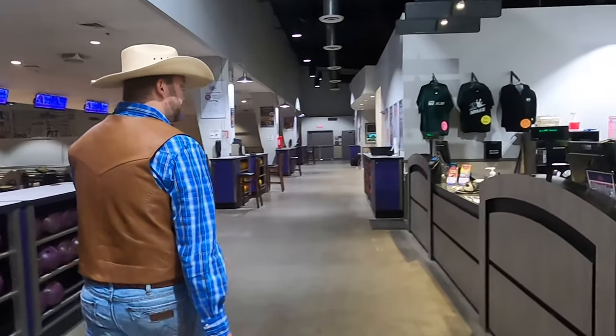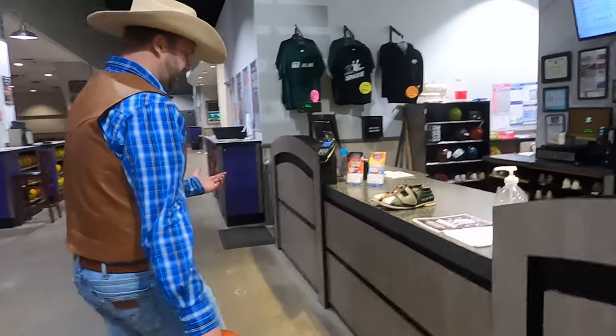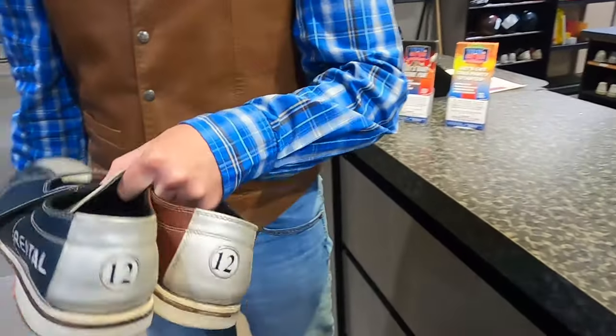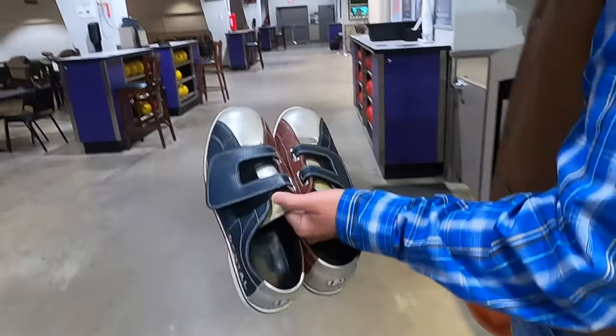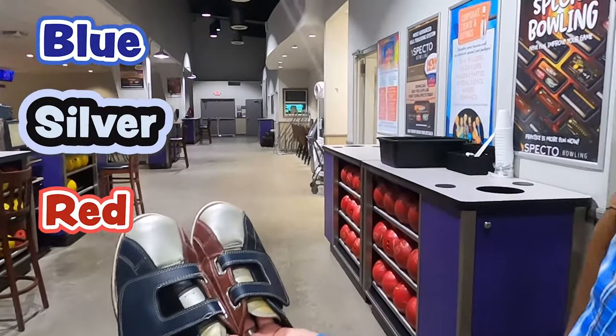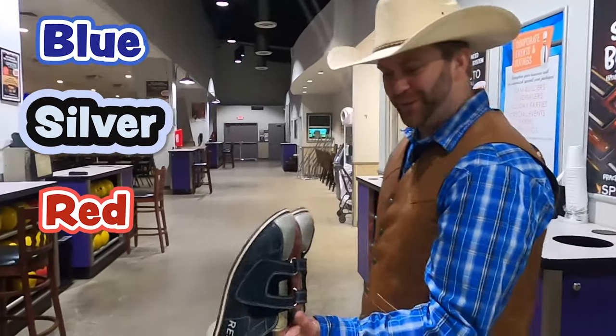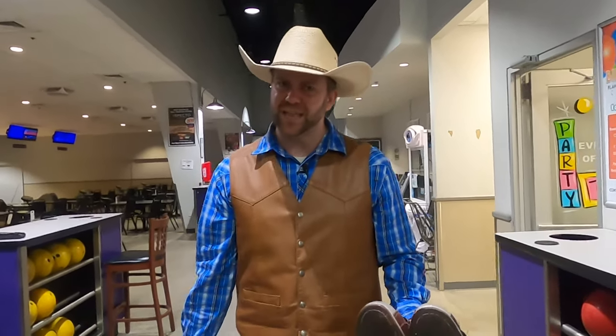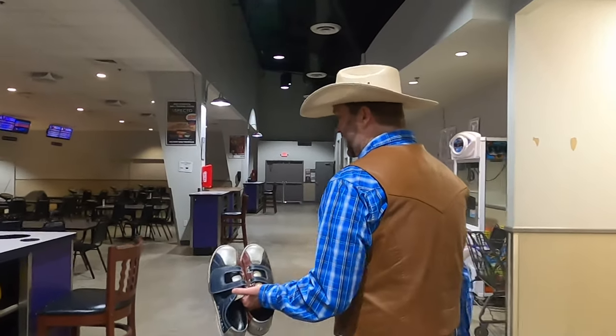Now let's get some shoes. Bowling shoes are really, really cool. I can't wear my cowboy boots. Look, they've set these out for me right here — size 12, just like I need. They're really fun colors: blue, silver, and red. They kind of look like clown shoes. They're really slick on the bottom, and that helps you slide. A lot of people like to slide around when they bowl. We'll talk about that in just a second.